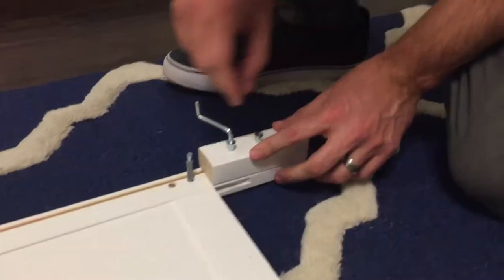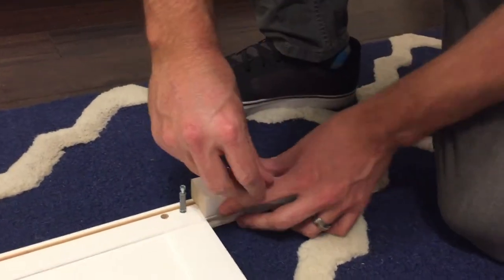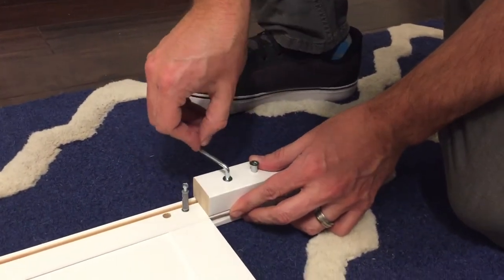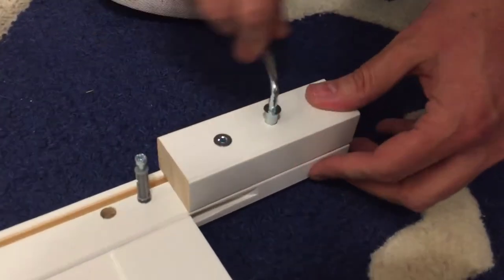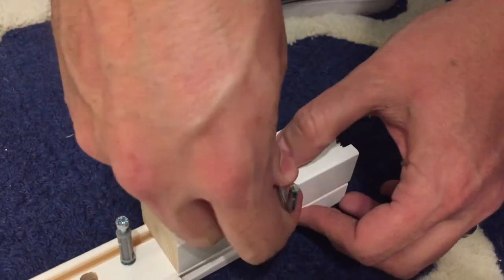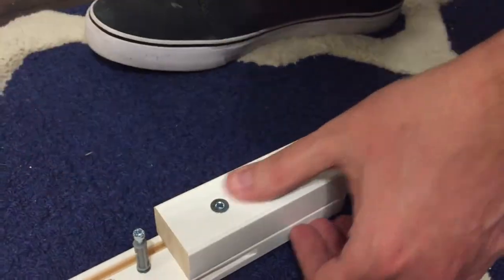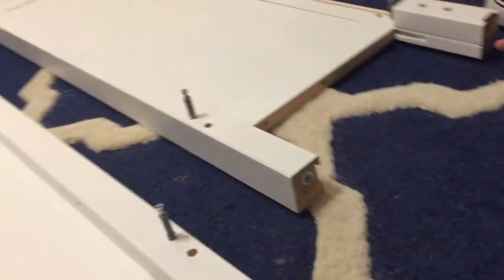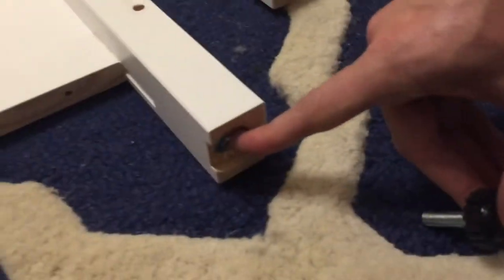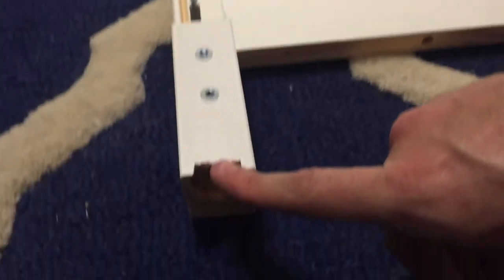This is the second one. Just tighten it down. You don't want to get these things too tight, but you want them almost flush. That part's done. Along with step three, all we've got to do is put these into each one of these holes. They just screw in really easy.